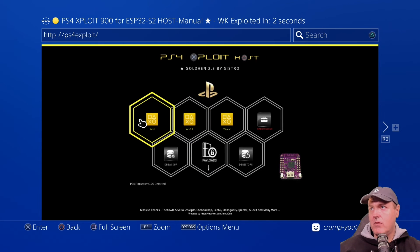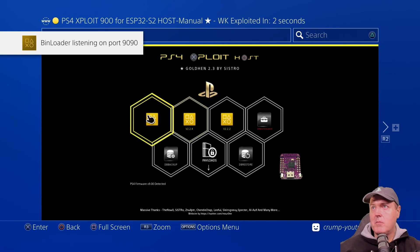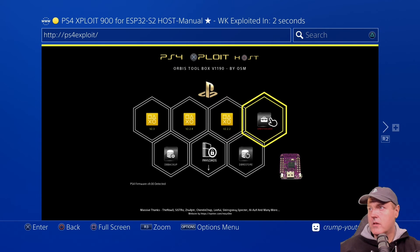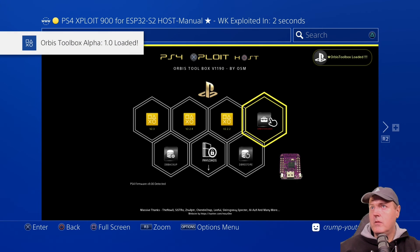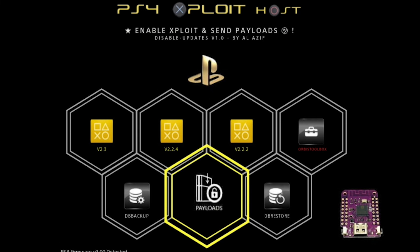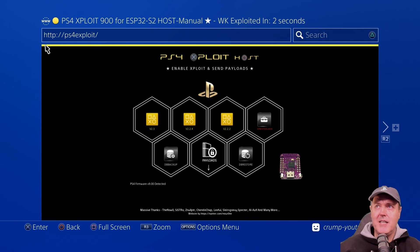So now we can select whichever version of GoldHen that we want. Let's go ahead and grab the very latest version, which is version 2.3. It is sometimes nice to have some of these older versions in case people are wondering why there are multiple versions of GoldHen on here. There's also Orbis Toolbox. Let's go ahead and run Orbis — loading payload — and now we have Orbis Toolbox. It also says right here that PS4 firmware version 9.00 was detected, with a bunch of different payloads in here. We are fairly limited to the amount of payloads because this is a four megabyte chip, but they have all of the right ones. If you have one of these devices and you want to give this a shot, I would absolutely recommend that you check it out.